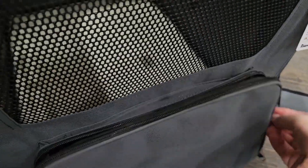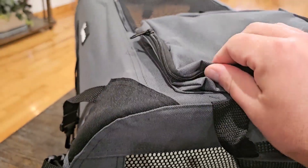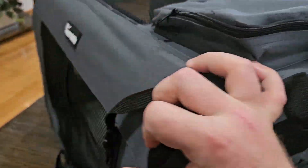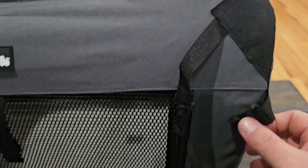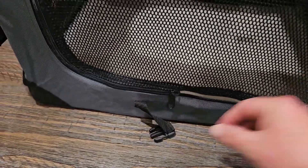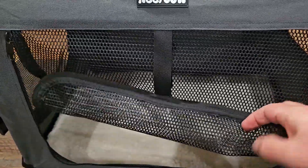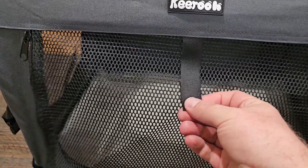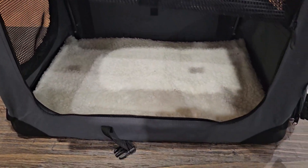Everything feels really heavy duty — the fabric and everything on here feels really nice and really tough. You can see how everything is stitched up very well. On the side here you can even see that you can let them in and out on the side, or you can roll this net up and fasten it down with this velcro so it'll be rolled up out of their way and they can just go in and out as they want to.